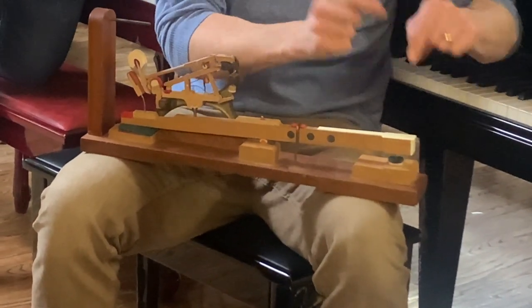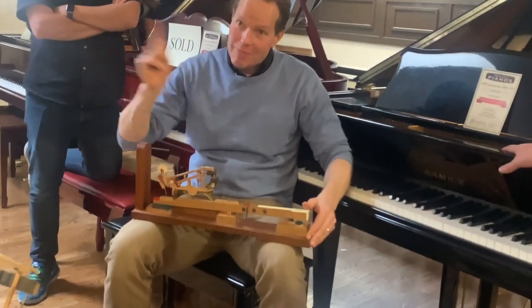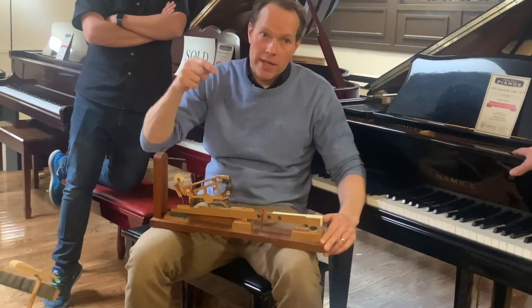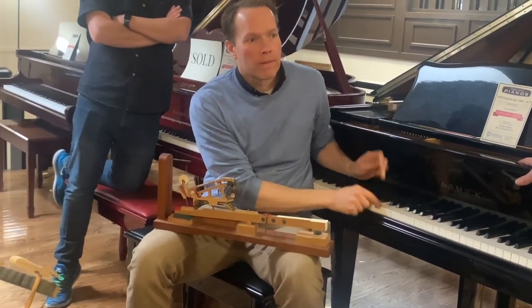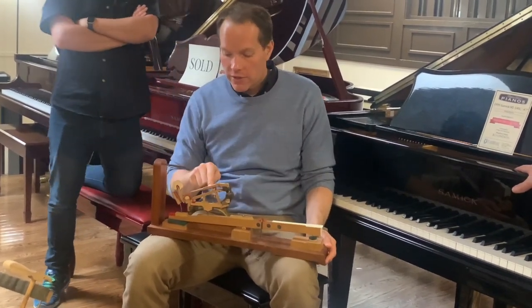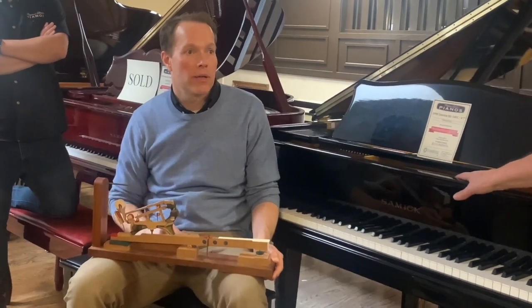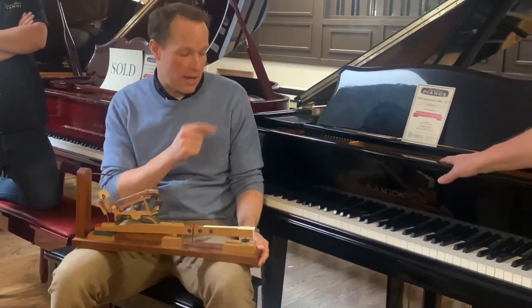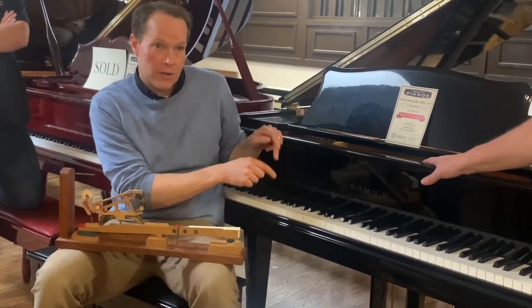So when you're playing notes really, really fast, it's that jack going in and out, back and forth. Every time you play a note — that's the jack every single time, and I'm hitting it hard. This spring would not be able to take that kind of pressure. So the jack is what's doing it every one of those times, and if you've got a machine out here, it could go even faster.